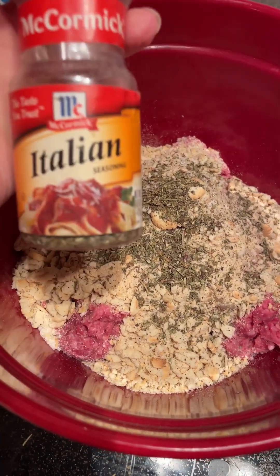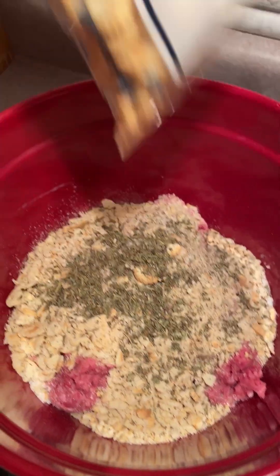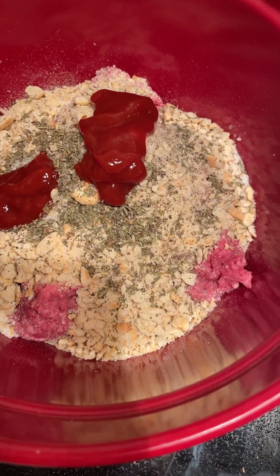We also added in one teaspoon of Italian seasoning, and these were the oyster crackers that we used. I've never used them before in meatloaf, but we'll see how that ends up tasting. And again, that was two tablespoons of ketchup.